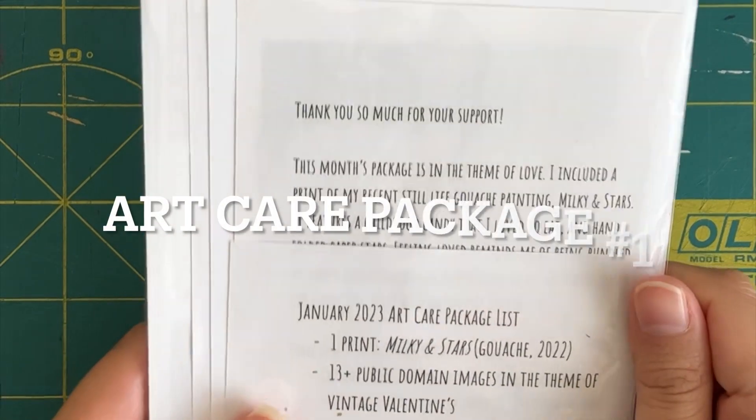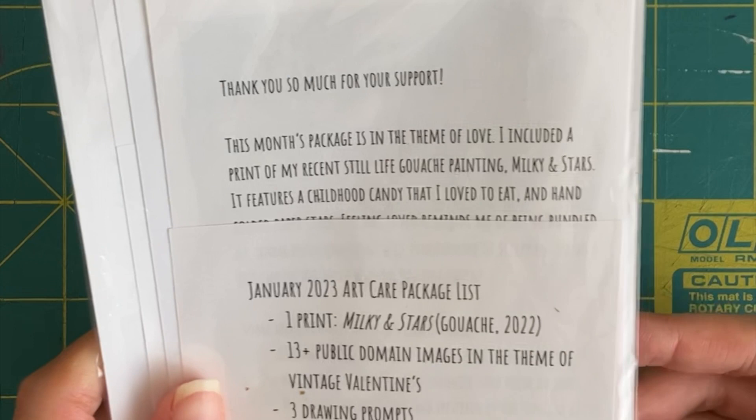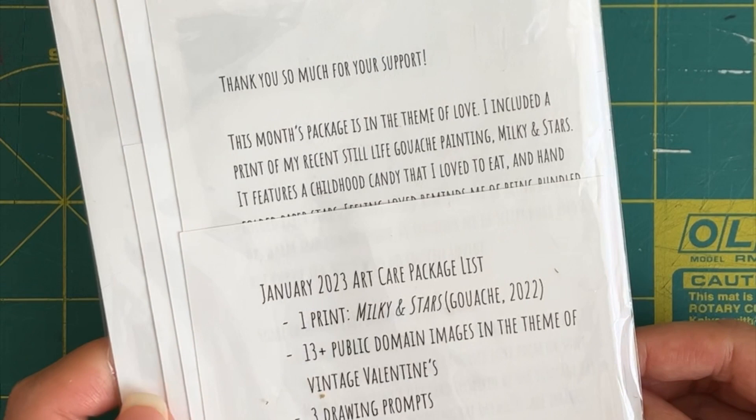Here's the unwrapping of my January art care package list, just so you guys can get an idea of what kind of things I put in the art care packages.